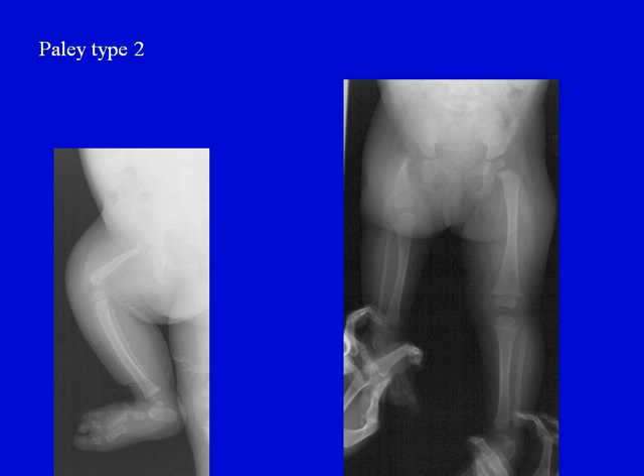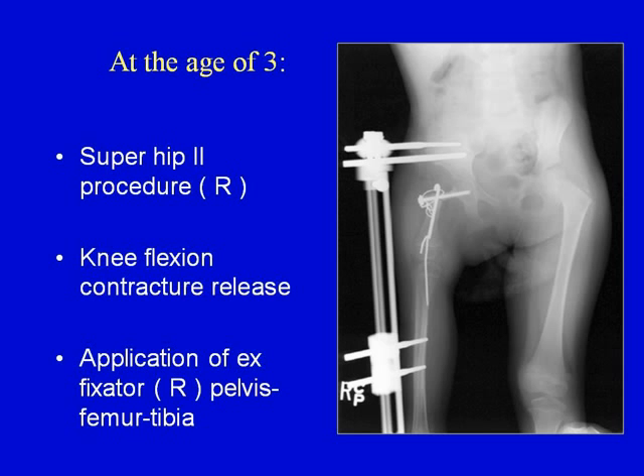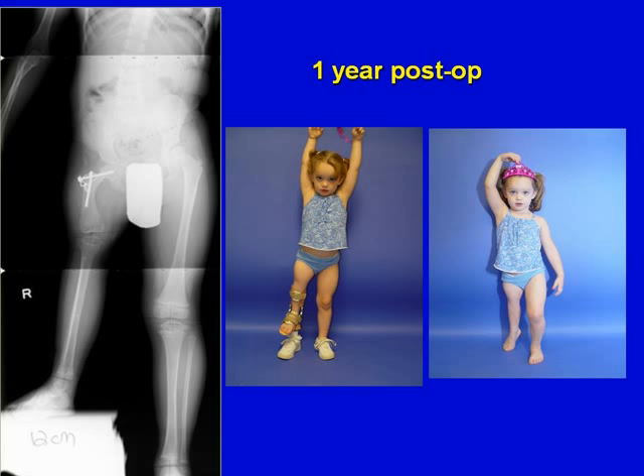Here is a Paley type 2 in an infant. We performed an MRI to establish that there is no connection between the femoral head and the shaft of the femur. At the age of three, we performed the Suprahip 2 procedure. There was also a knee flexion contracture, which was released, and we did a super knee procedure. We applied the external fixator to the pelvis and a wire across the knee to keep it straight. After all the hardware was removed, you can see the child one year post-op — she has a newly reconstructed hip and knee that function extremely well.